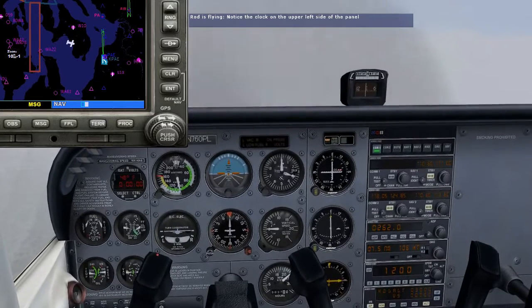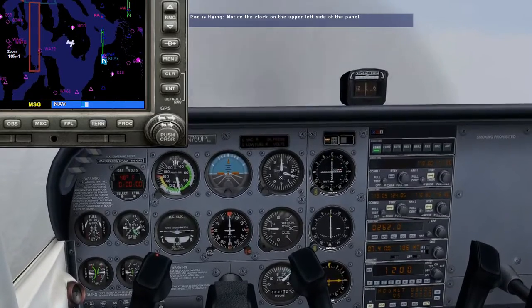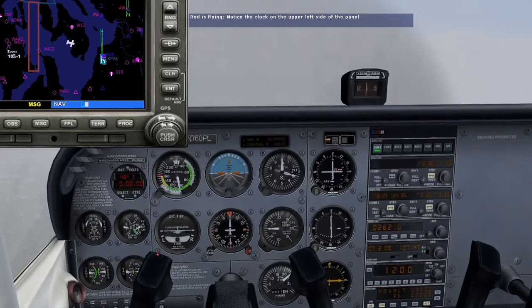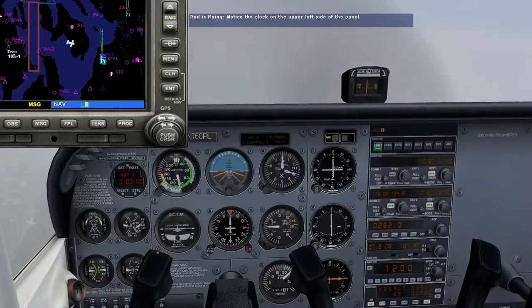Clicking the control button starts the stopwatch. It counts up in seconds, minutes, and hours. Clicking it again stops it, and the third time will reset it back to zero so it's ready to be used again.